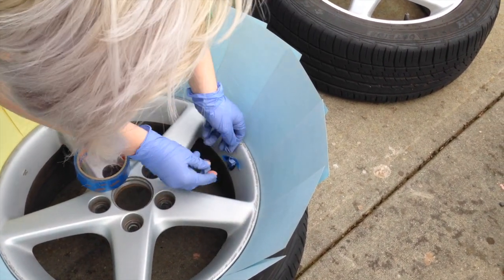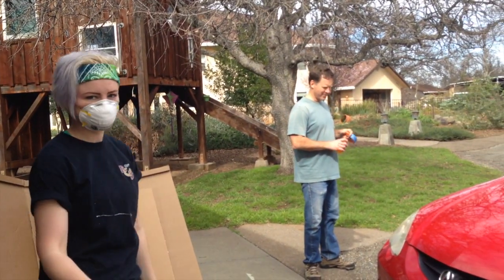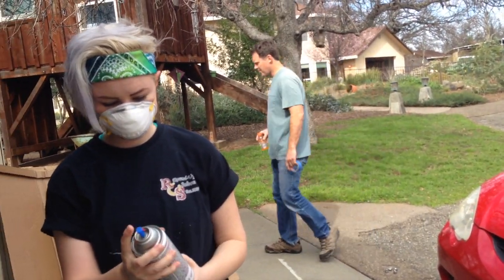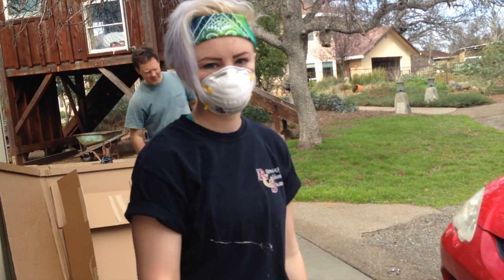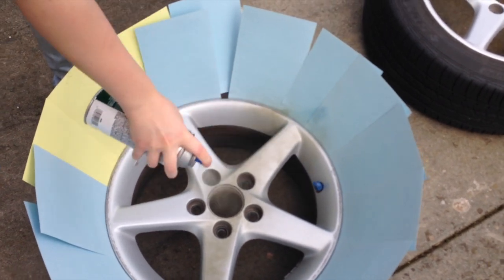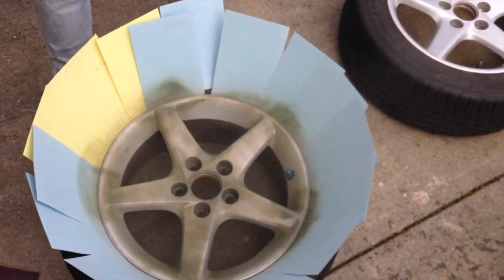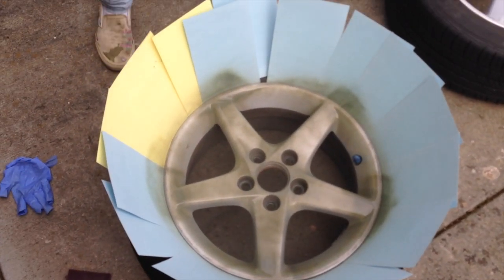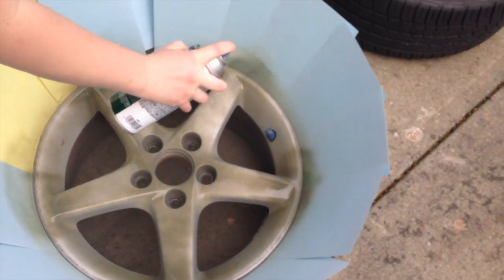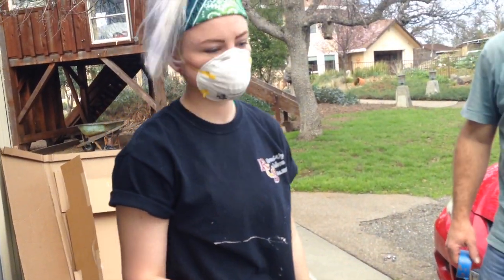Oh, my glove came off. So did mine. She doesn't want it to be metallic black, so let's hope I don't screw up. Does that look like a light coat? It takes like two minutes to dry.